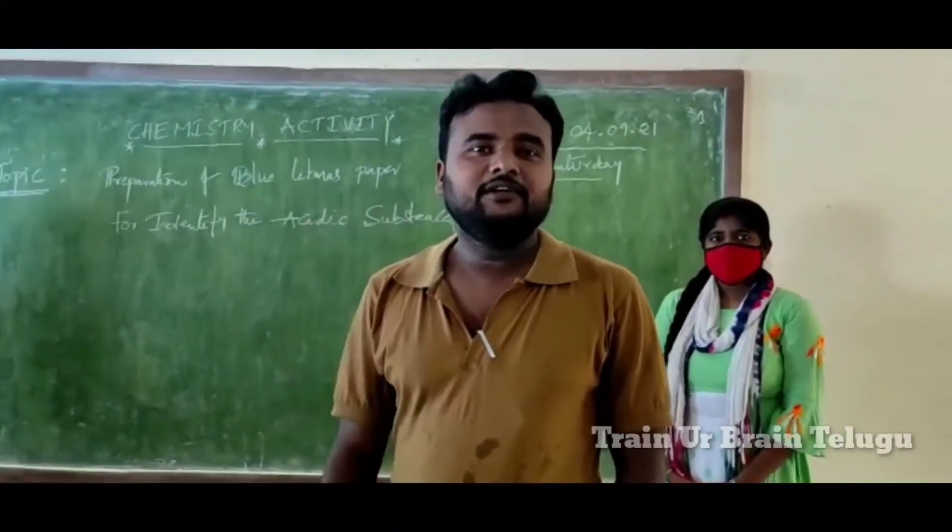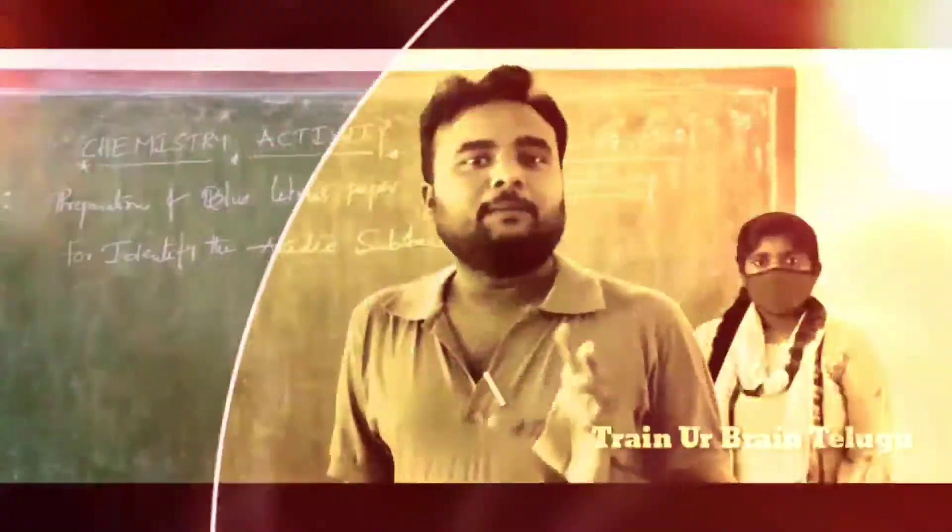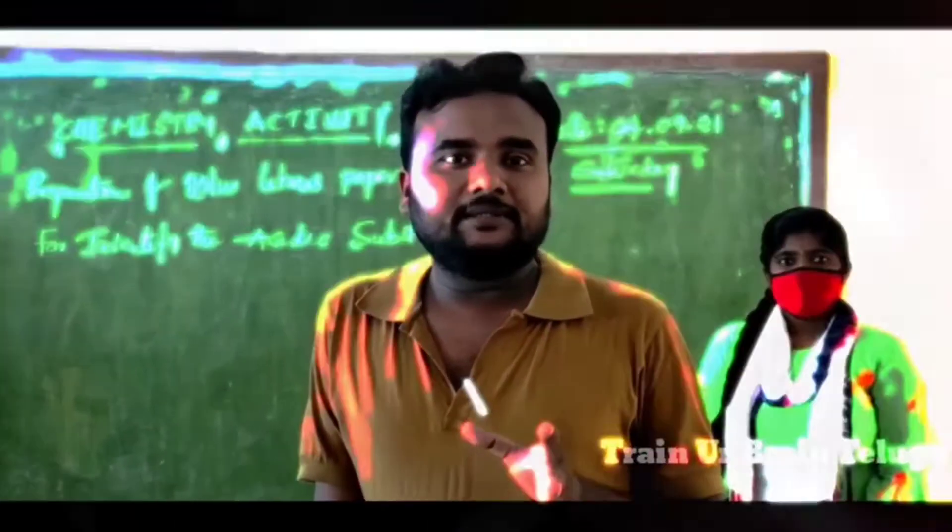Hi friends, how are you? Welcome to Train Your Brain. Here are some of you. If you want to learn something about Litmus Paper, I will show you how to test it.